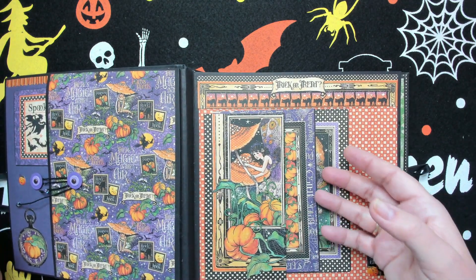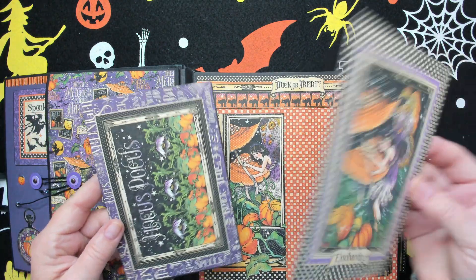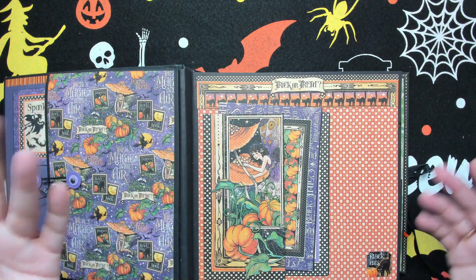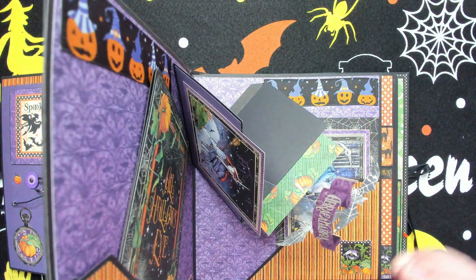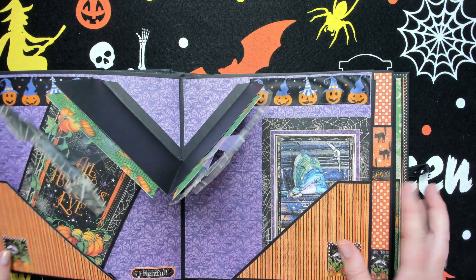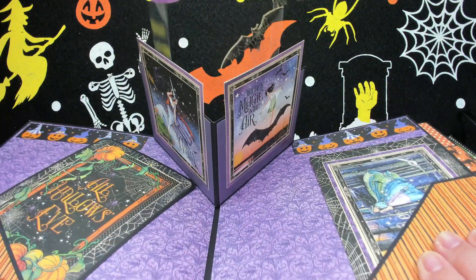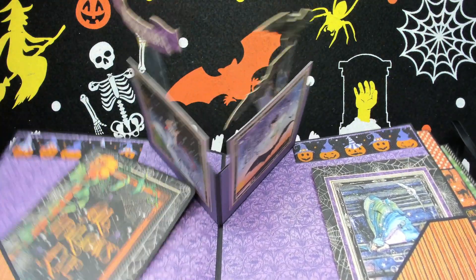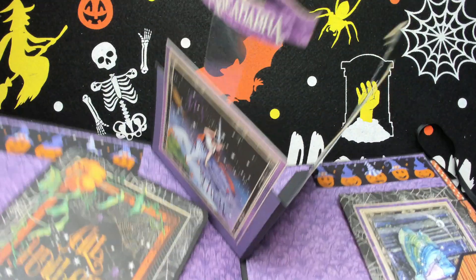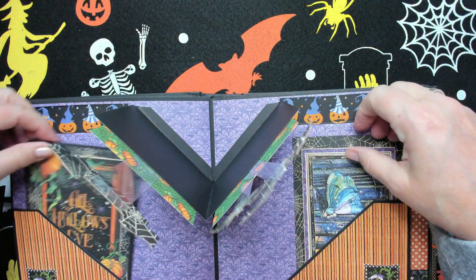This is the first page — again just a pocket and a journaling card, two journaling cards. Nothing fancy; I didn't want to make it too thick. Here is another page with a pop-up — because of the camera you can't see it well so I have to hold it up. It pops up and has two little bats and a banner that says 'Abracadabra.'